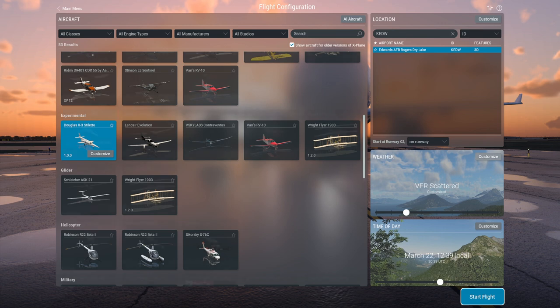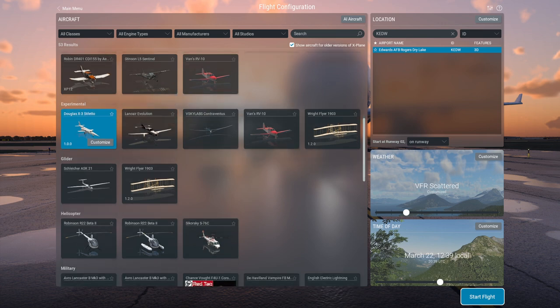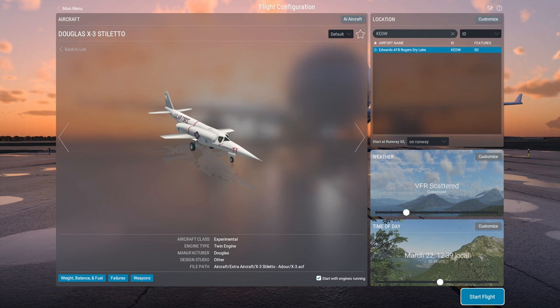I'll link the site in the video description. The plane isn't exactly as it was in real life, because the goal of this particular version was to simulate what it should have been rather than what it was. The problem was it was fitted with underwhelming engines — lower than the specs it was supposed to have — because they couldn't fit the engines originally intended, which would have had the power to get it to the speeds it was supposed to operate at.